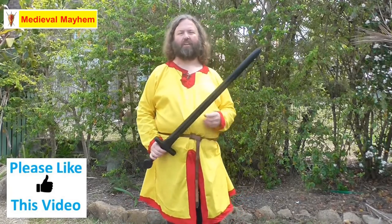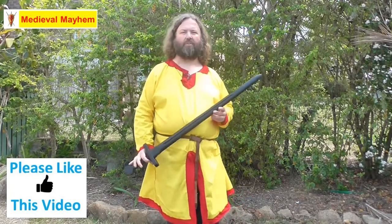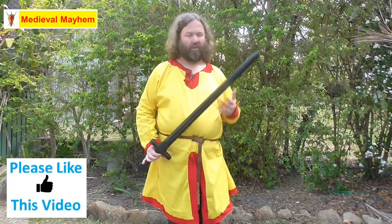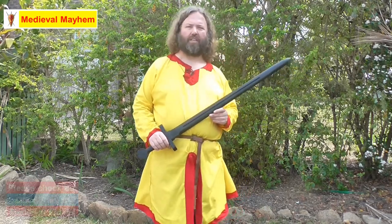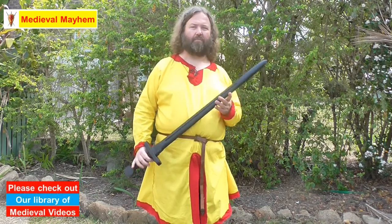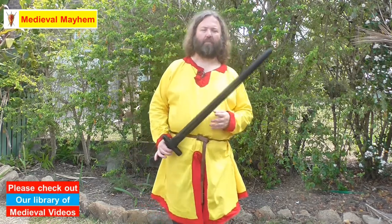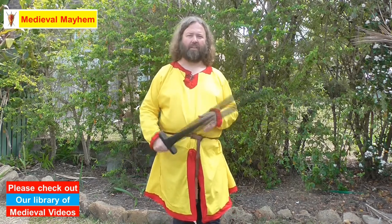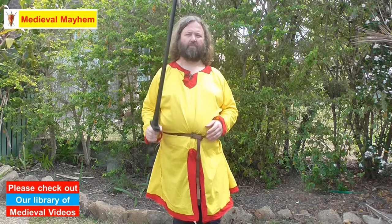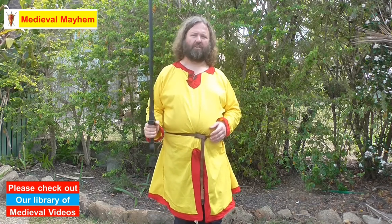Before we get into training today, I'd just like to add a couple of points that are really important. Number one: always train with a proper training sword or training weapon. Please don't train with a live blade such as a sharp sword or an axe — it's only going to end in disaster. This is a Cold Steel medieval training sword, and not only does it perform like a real sword and look really good, but it's safe to train with.